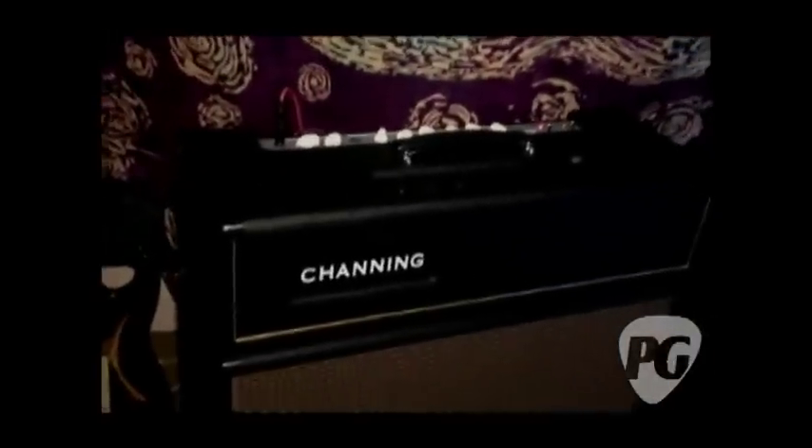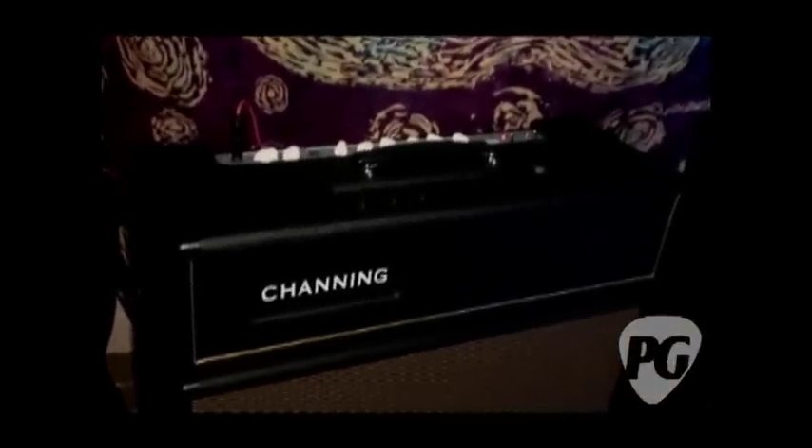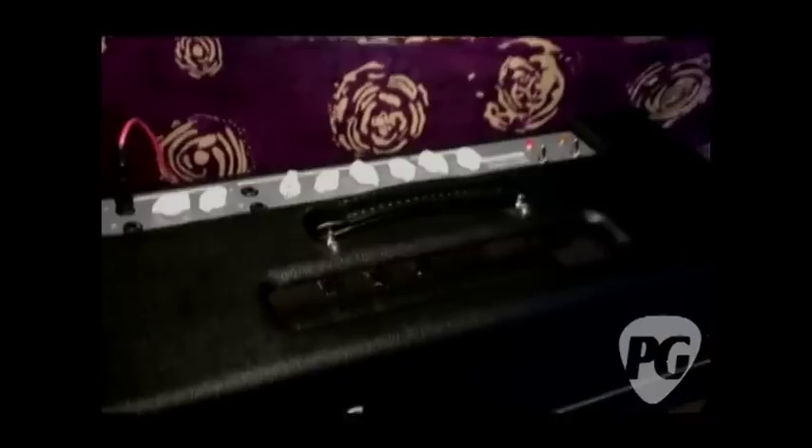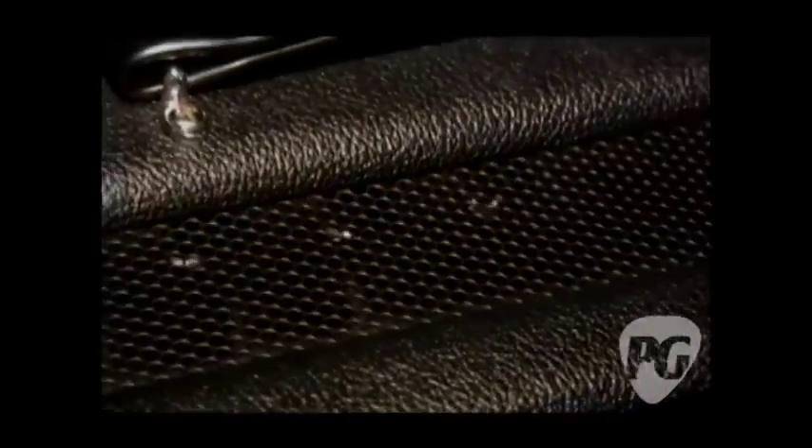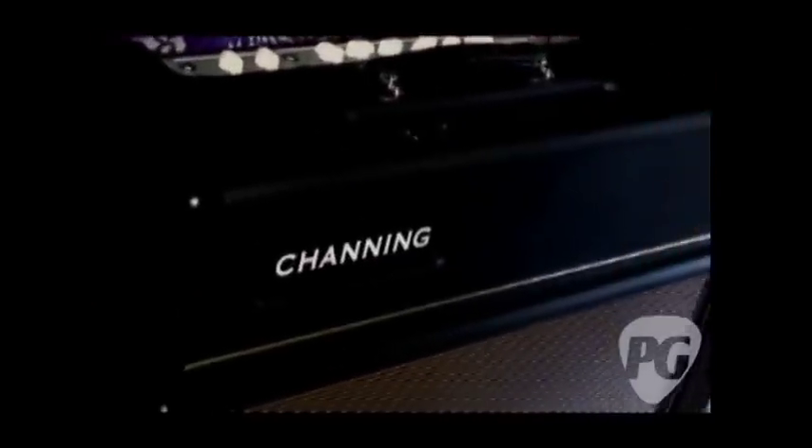What should we know about pricing and availability? The availability is whenever I can get them built, because I'm the entire company. The head list price is $2,850. The speaker cabinet is listed at $700. And $2,950 for the CL-45 head, and the same $700 for the cabinet.